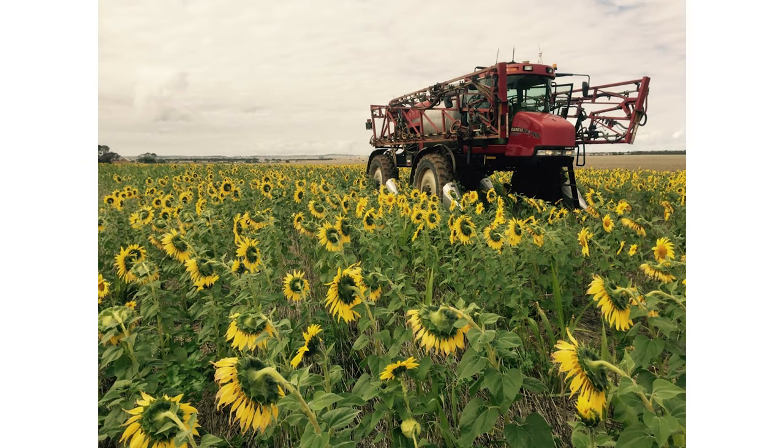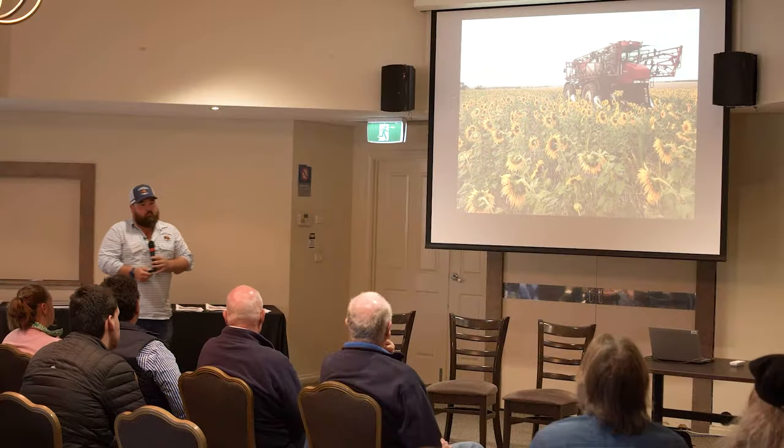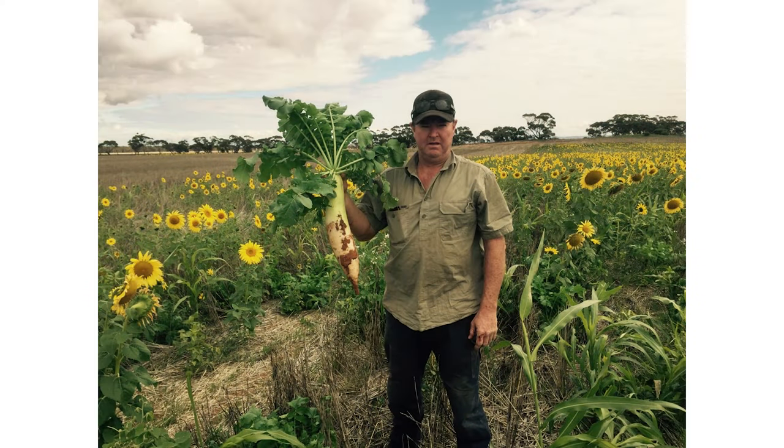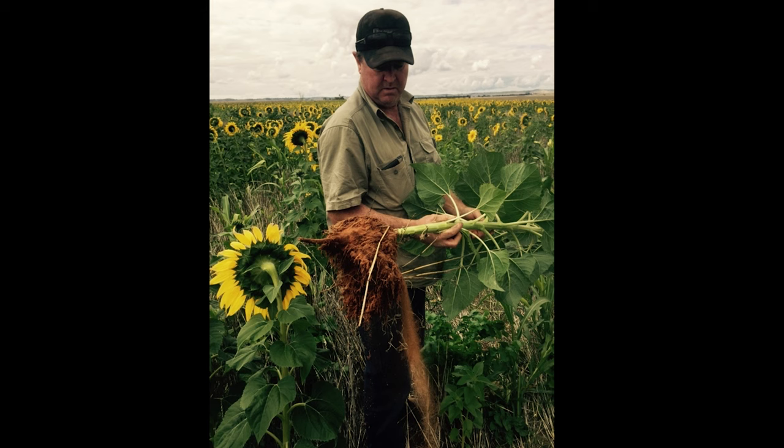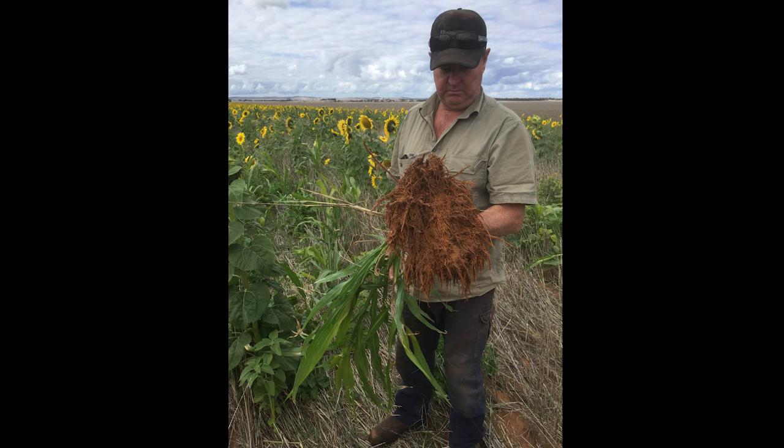We've been mucking around with cover cropping since 2009-2010. Looking at the rainfall records, about four years in ten we've got an opportunity to do something. Pre-livestock, we were growing cover crops and then spraying them out. On some loam sand out west, you can see the different root systems — a tillage radish that loves those loam sands, a sunflower with surface roots and a big taproot chasing zinc, and a sorghum plant with really fibrous roots. That's why we mix up species to get root diversity through the soil.